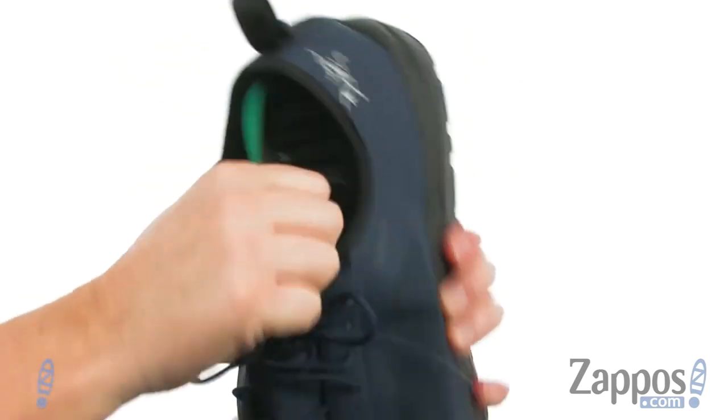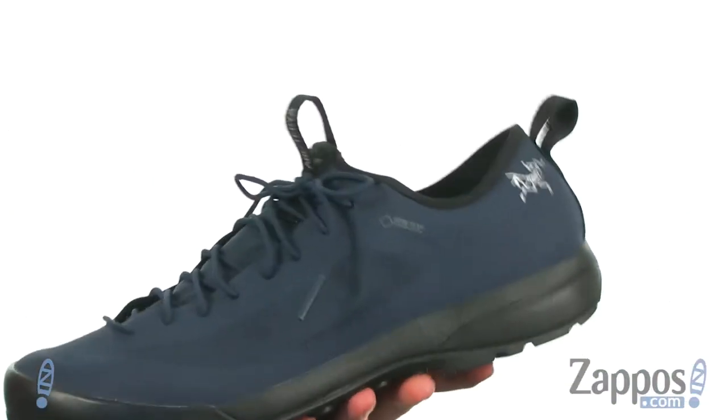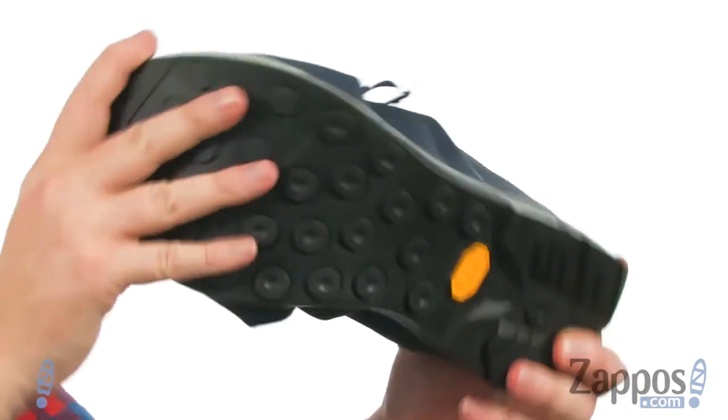Use the laces to snug it up. The footbed is removable — it's got really nice cushioning and some arch support as well. They put Vibram rubber on the outsole for a super rugged design.